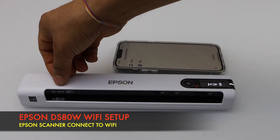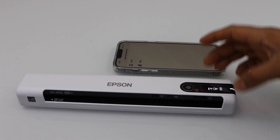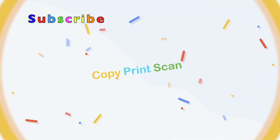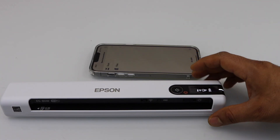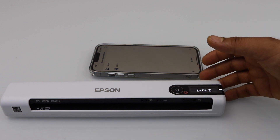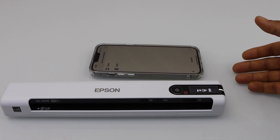How to use your Epson DS80W wireless scanner with your iPhone using Wi-Fi setup. The scanner will be connected to the Wi-Fi network of your home, and then we can use it with any device like a laptop, MacBook, iPhone, or Android phone for wireless scanning.